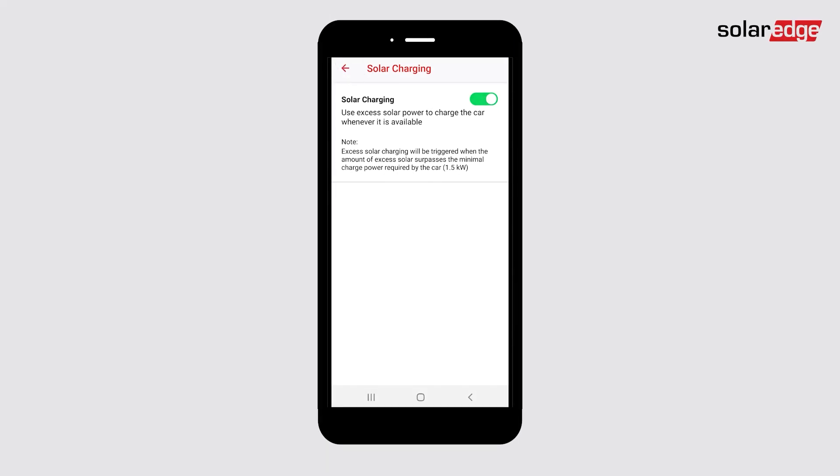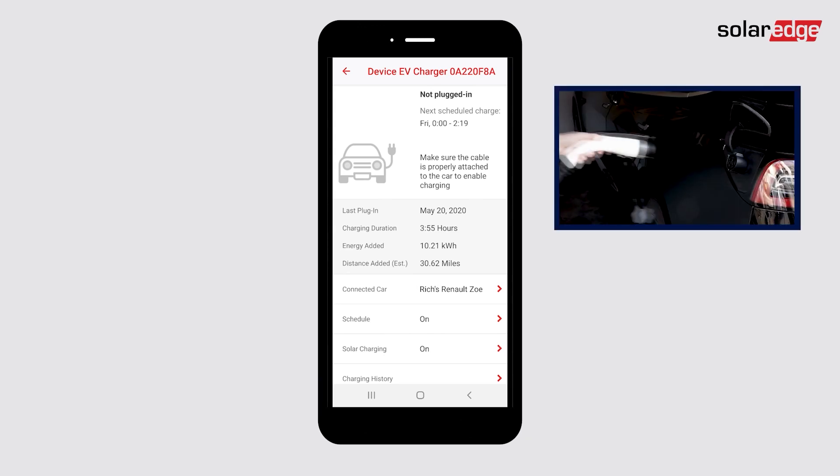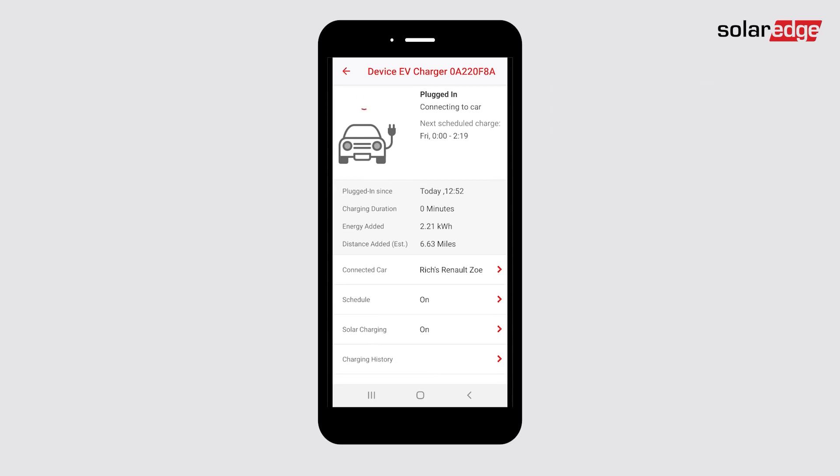Press the back arrow at the top left to return to the main smart EV charger dashboard. Plug the smart EV charger into your vehicle. Your smart EV charger is configured to charge when plugged in by default.